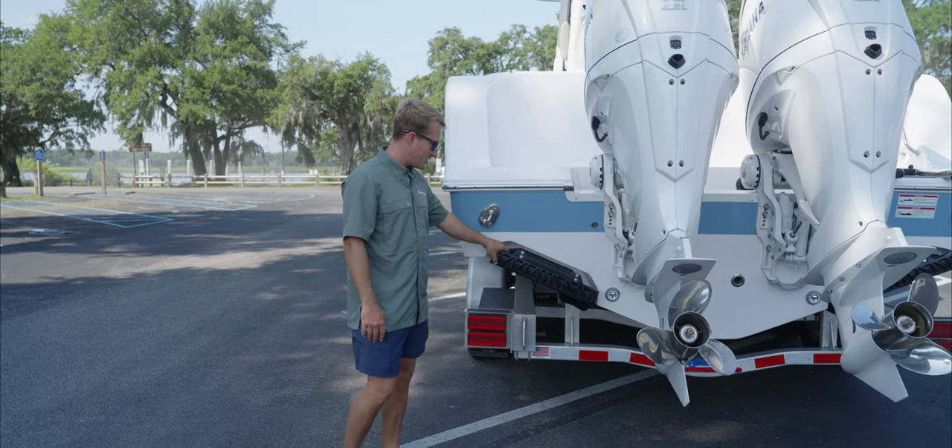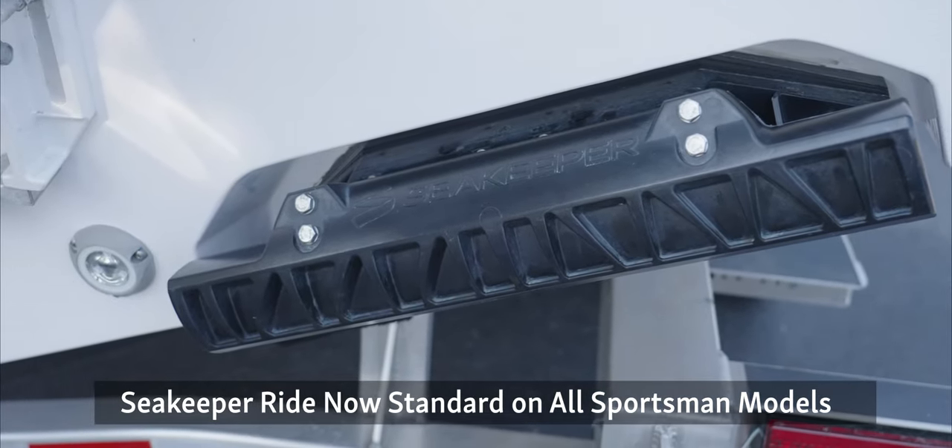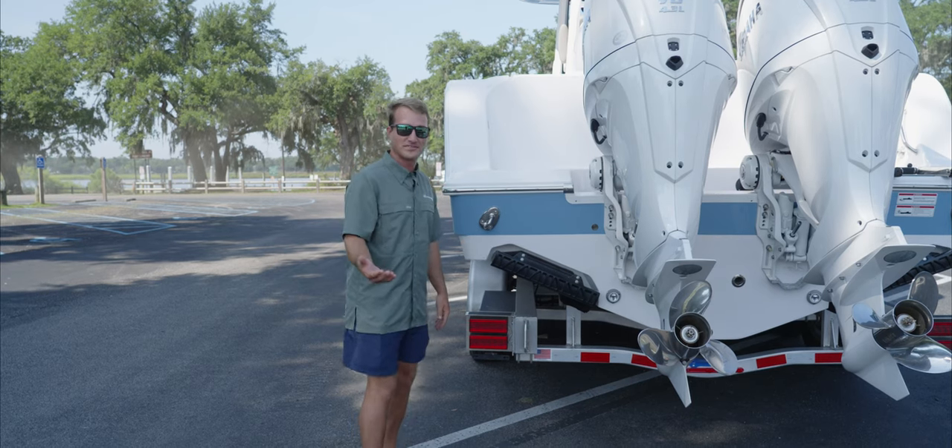The 525 Series just stands for 525 millimeters — that's the width of the tab across the transom of the boat. So this tab is a little bit bigger than the 450 that you guys might have seen on our smaller models.